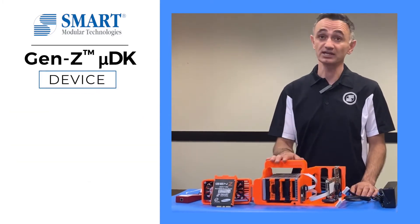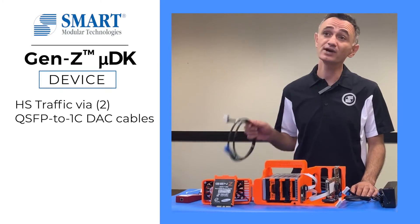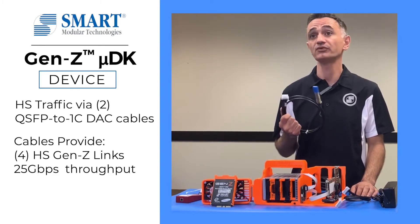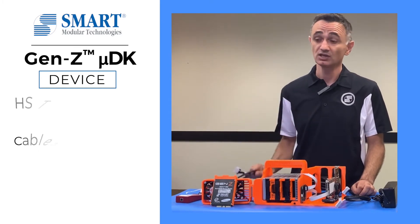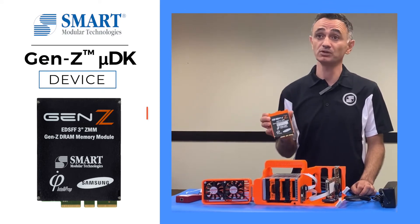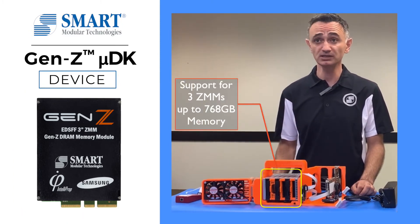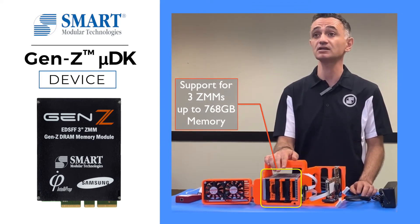Now let's look at the device side. The high-speed Gen Z traffic from the host travels through two QSFP to 1C DAC cables. Each QSFP to 1C DAC cable provides four high-speed Gen Z links running at 25Gbps. The device side is made of Smart Modular's ZMM memory modules, available in 64GB and 256GB capacities. Each microdevelopment kit can support up to three ZMMs, enabling 768GB of total memory.